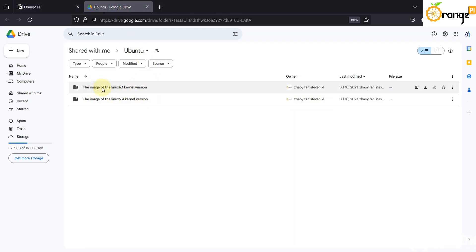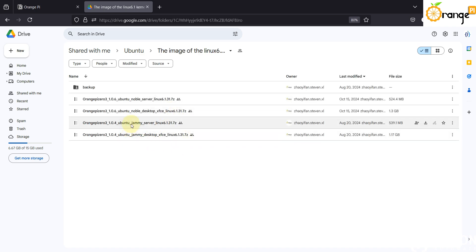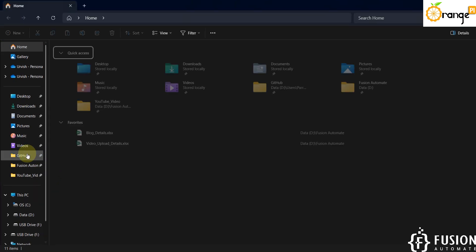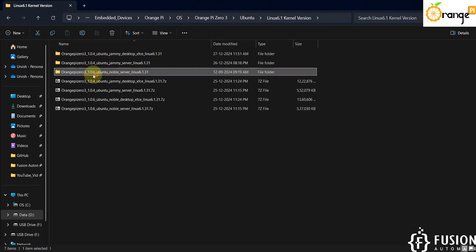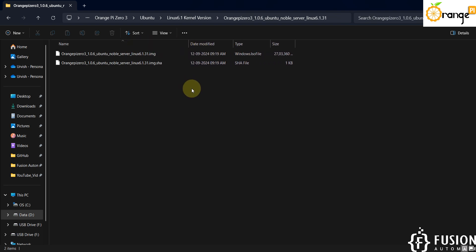Here you can see two folders: the image for Linux 6.1 kernel version and 5.4 kernel version. I'm going into the 6.1 folder, and here you can see Orange Pi 03 Ubuntu Noble Server Linux, which I've already downloaded. You'll find it under GitHub > Embedded Devices > Orange Pi Operating System > 03 Ubuntu 6.1 kernel. Download it and extract it — once extracted you will have two files inside the folder, and this image file is what we flash to the SD card.